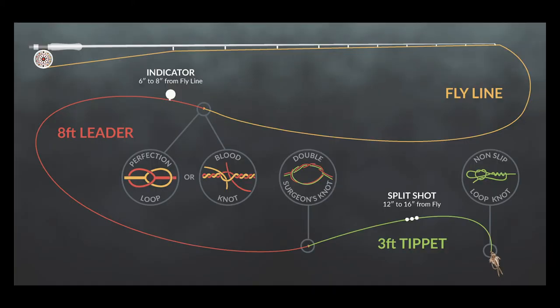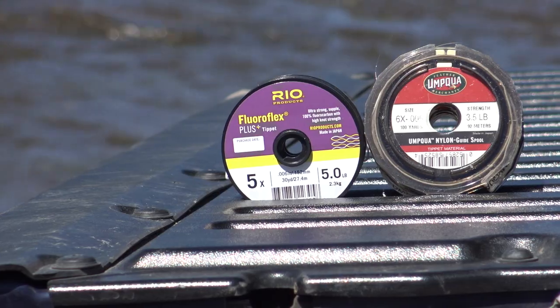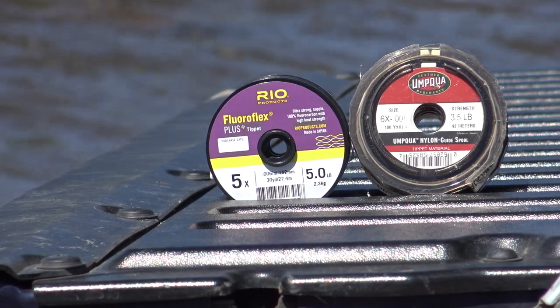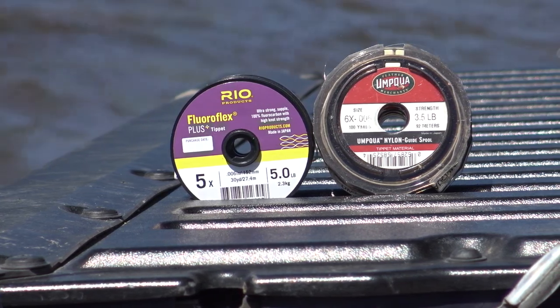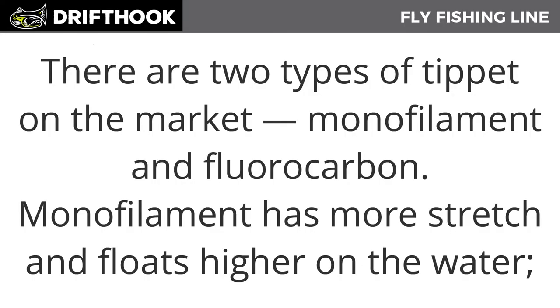If you're using a one-fly setup, you can tie your fly directly to your leader. But with the Drift Hook fly fishing system, tippet is extremely important with our fly combinations for optimal success. There are two types of tippet on the marketplace: monofilament and fluorocarbon.